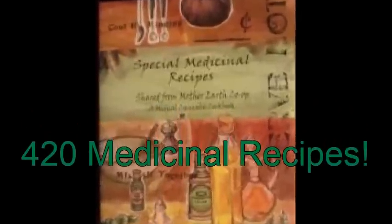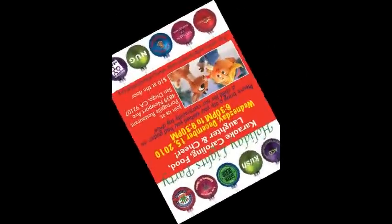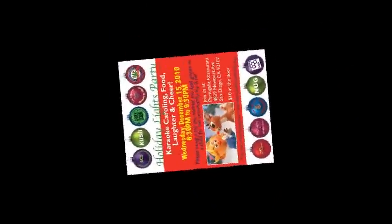The book is titled Special Medicinal Recipes, A Medical Cannabis Cookbook. In fact, at our holiday party just last week, one lucky patient got to go home with his very own cookbook.